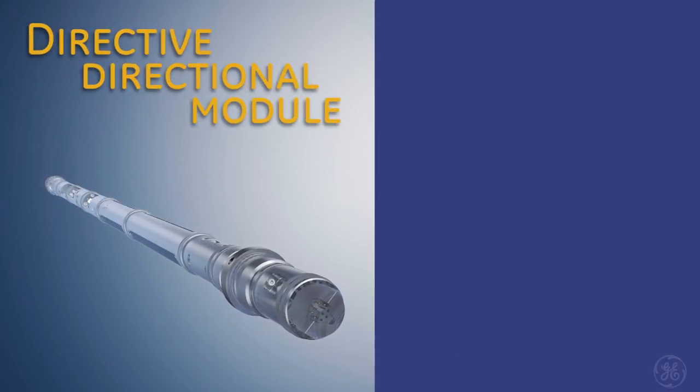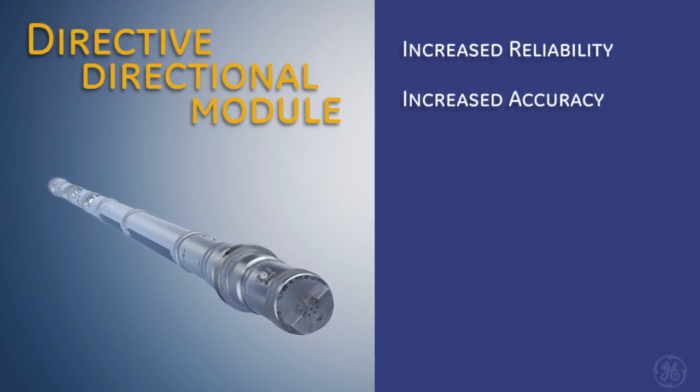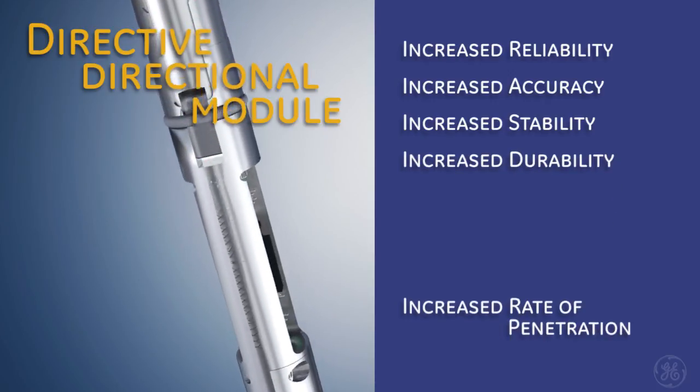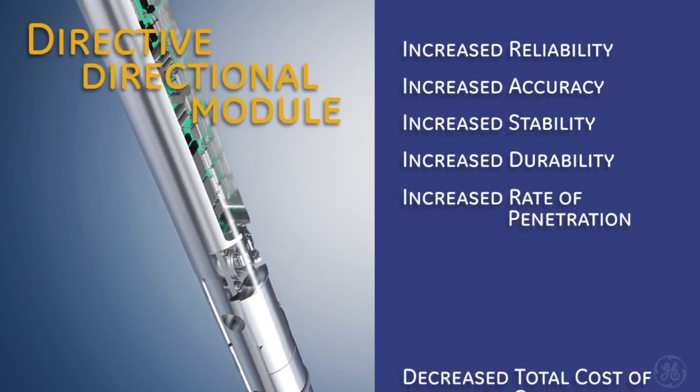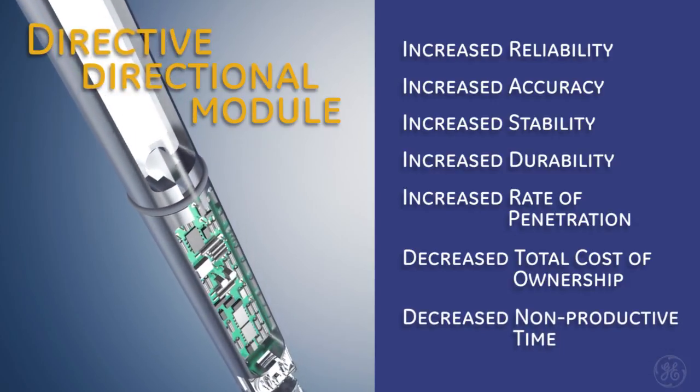Directive directional module: increased reliability, increased accuracy, increased stability, increased durability, increased rate of penetration, decreased total cost of ownership, decreased non-productive time.